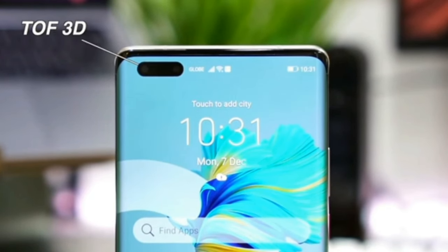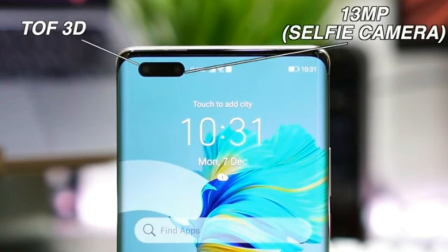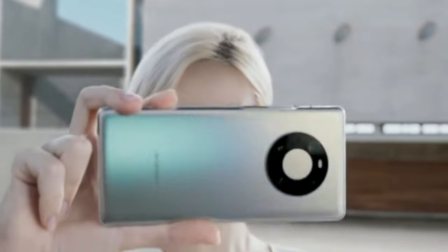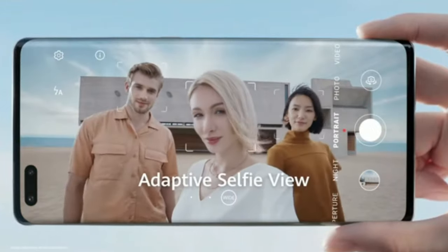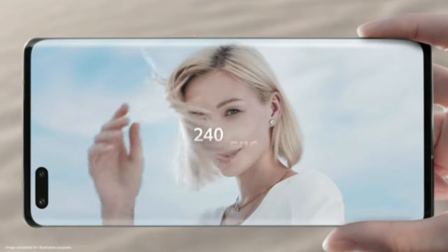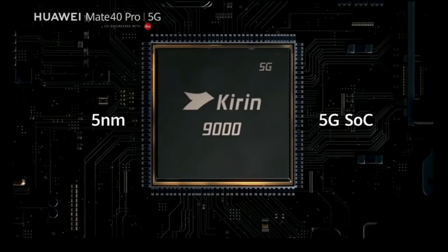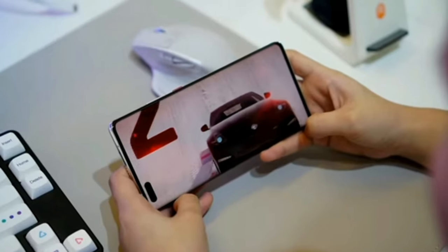The intelligent ultra-vision 13MP selfie camera integrates an enhanced wide-angle front camera and gesture sensor, which not only helps you capture wide-angle shots, but also offers recording at 240 frames per second for slow-motion shots.